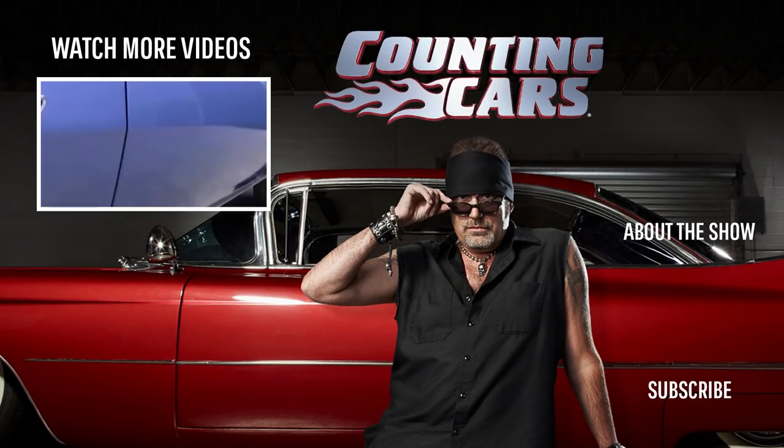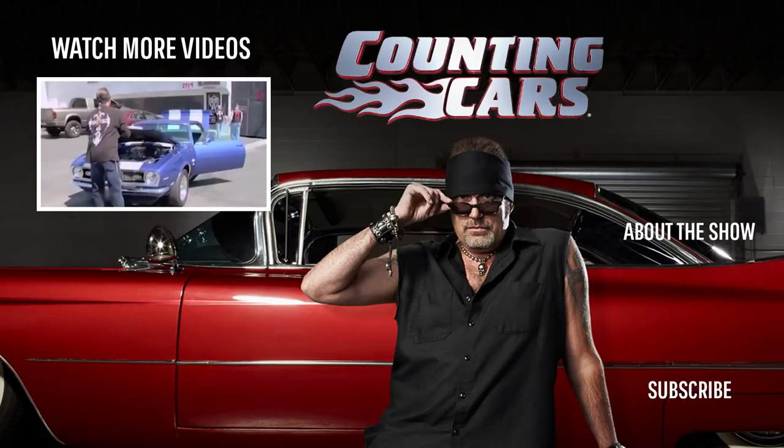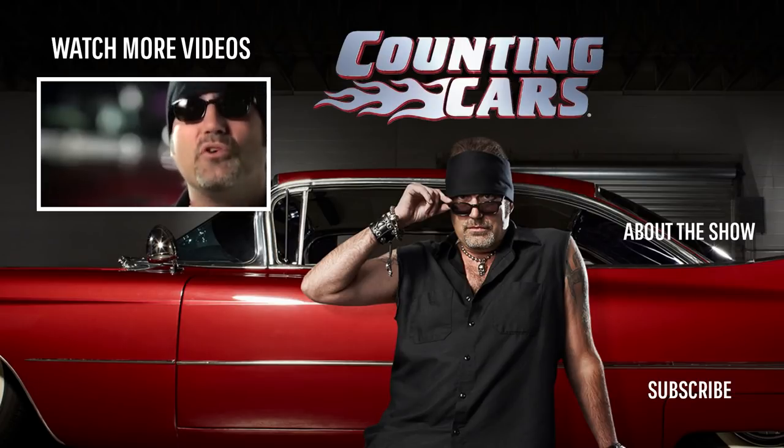I own Count's Kustoms right here in Las Vegas. We build wicked choppers, bad motorcycles, hot rods, classic cars — anything with wheels and an engine.